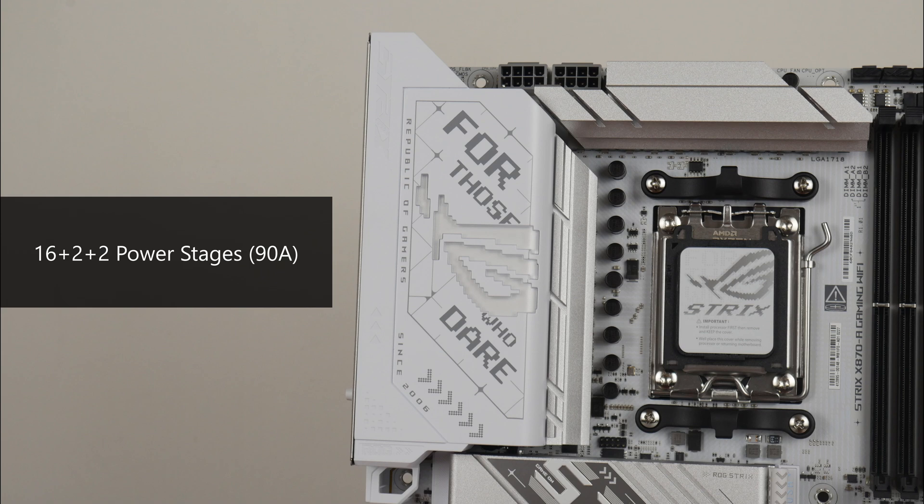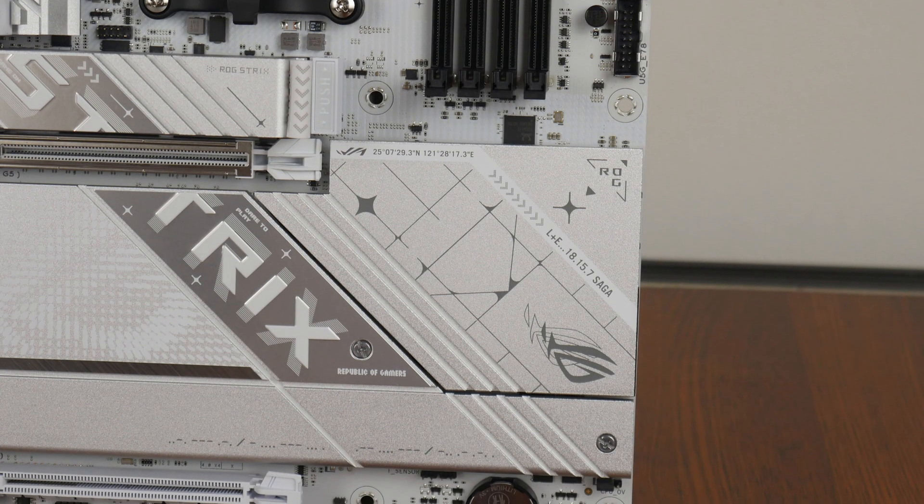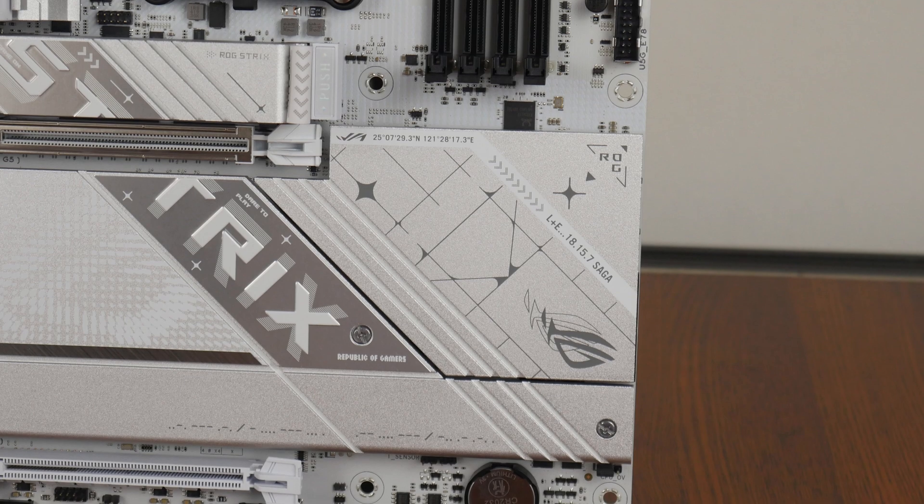The VRM heatsinks for this board are pretty decently sized, and ASUS has included 16 plus 2 plus 2 power stages, rated for up to 90A each. The X870 has a single chipset design, and the chipset sits beneath this large passive heatsink right here.